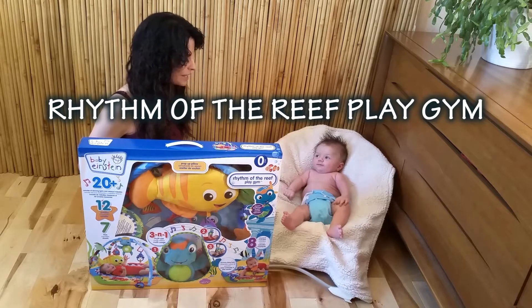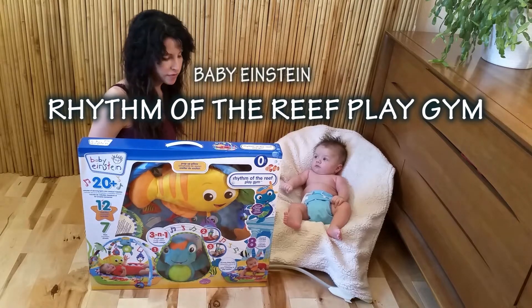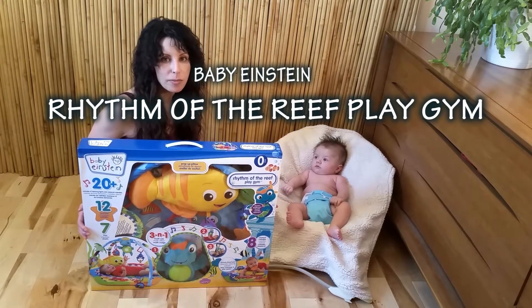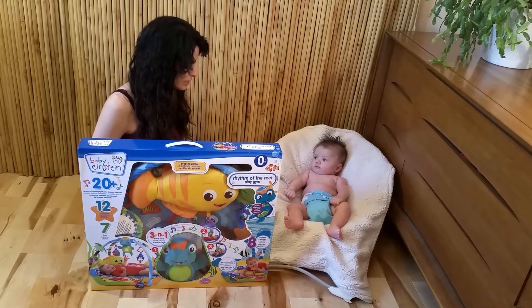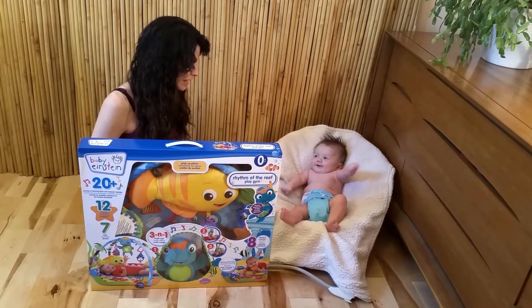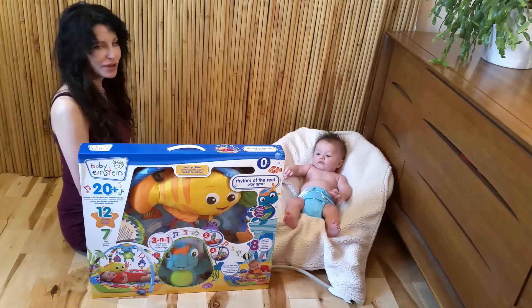This is my son, Abe, and he's going to help me do a demonstration of the Baby Einstein Rhythm of the Reef Play Gym. Right? You're going to help me out today? Alright, we're going to open this now.